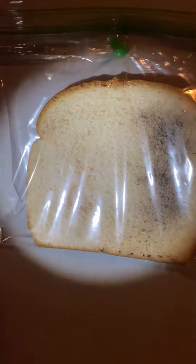This mold helps break it down because it is a decomposer. I'll give you another update next week because I'm going to keep my eye on the bread and see how it progresses. Alright guys, bye for now!